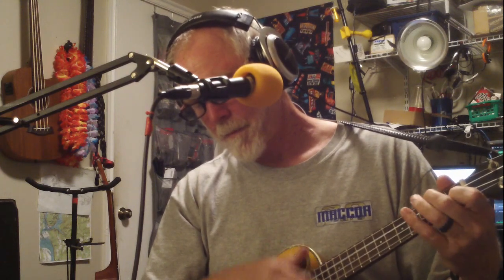But I'm sad to say I'm on my way, I won't be back for many a day — my heart is down, my head is turning around, I had to leave a little girl in Kingston town. [Chorus repeated and layered multiple times as overdubs build.]